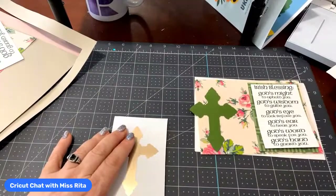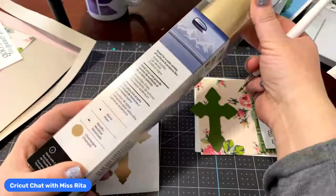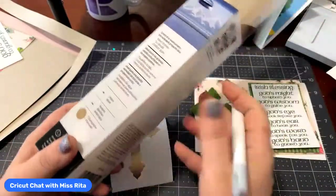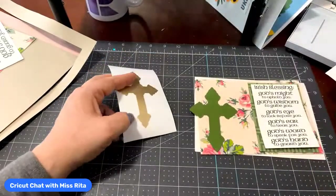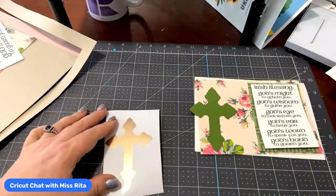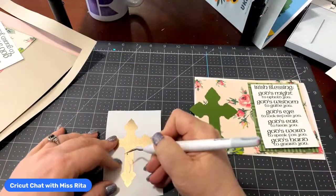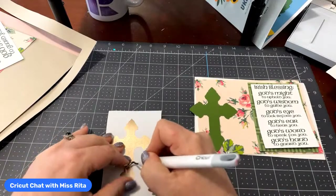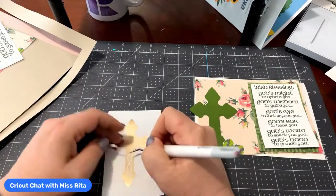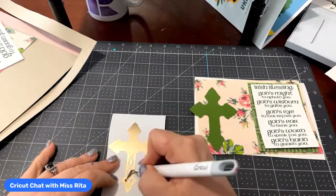This was cut from Cricut Smart Vinyl — it's called Champagne, which I really like. It's champagne matte. I'm going to have to get some more of that because I really like it. It's not like a really brassy-looking gold, and I think it looks very elegant. I think it looked really good on Anna cards, which we're going to be doing some more of those soon.